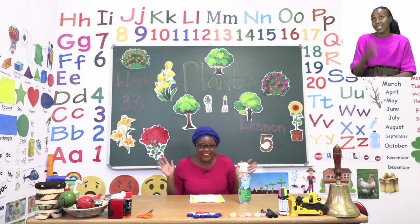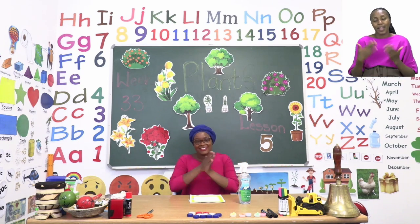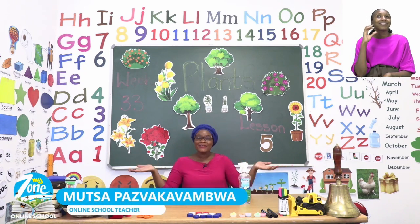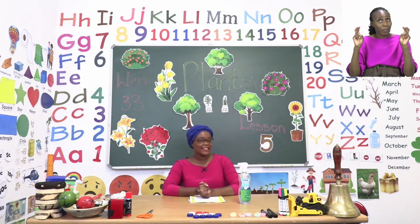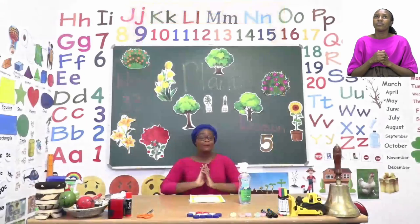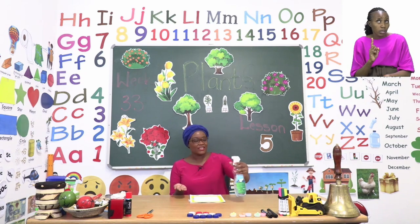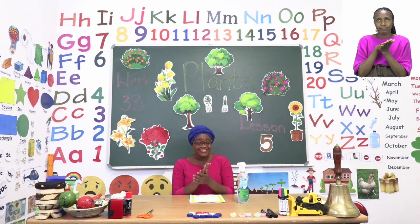Hello everyone and welcome to MyZone Online School. My name is Teacher Mutsa and thank you so much for joining me today. Our theme this week is plants. And before we get into any lessons, my dear friends, we know that we need to sanitize. So let us sanitize by going inside our hands.